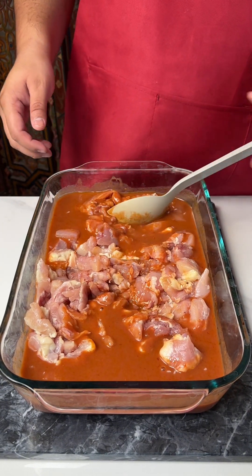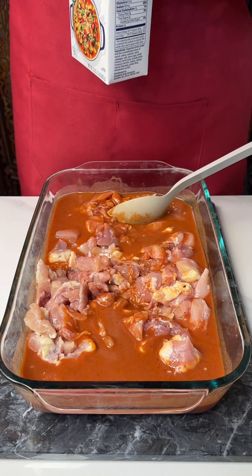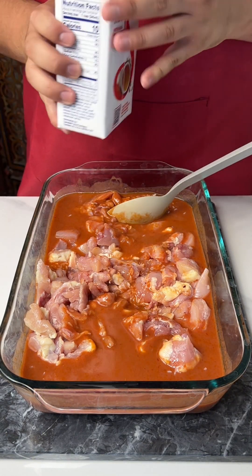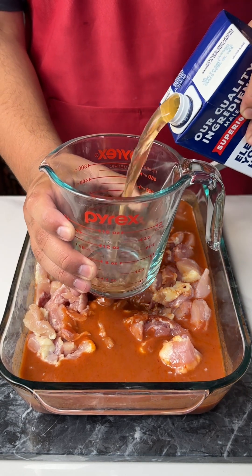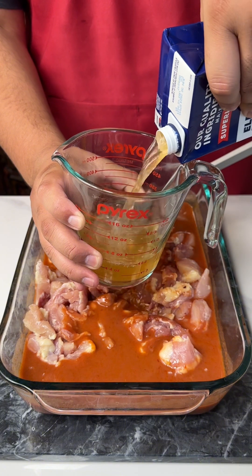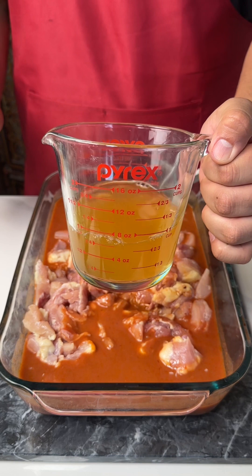What I am going to put in is some vegetable broth. Now, this is so delicious. We're going to do one cup. Let's bring back in our measuring cup. One cup — perfect.